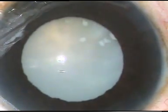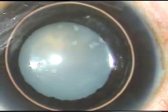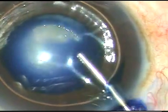I want to stain the capsule with trypan blue dye. A big air bubble has been injected into the anterior chamber, and this is the trypan blue dye 0.06%.